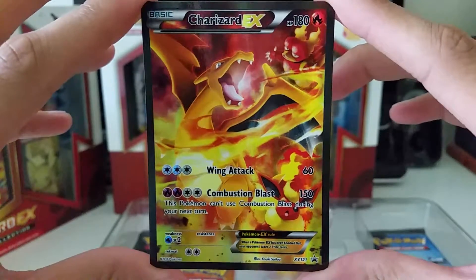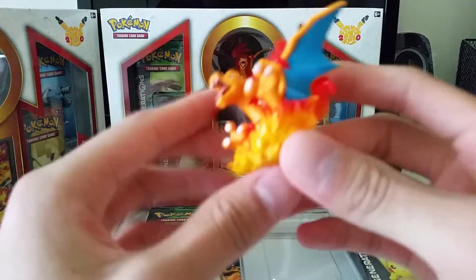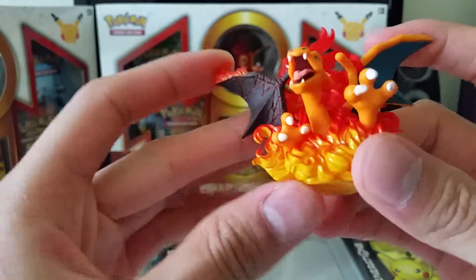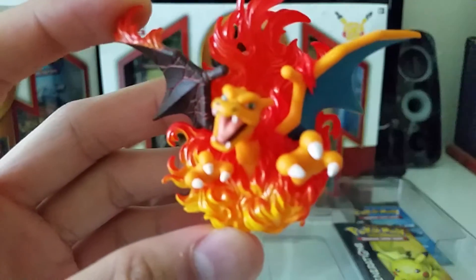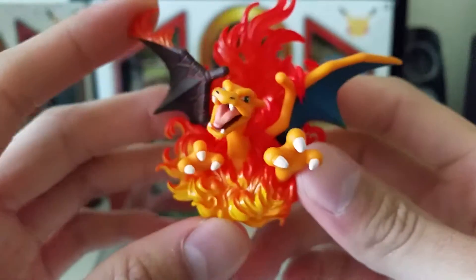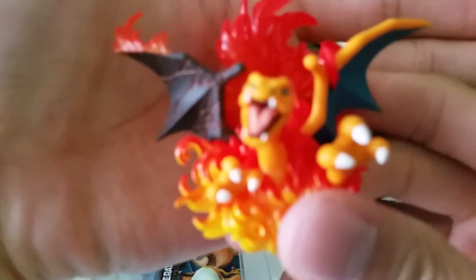The figurine itself is actually pretty hefty — I thought it would be a lot lighter, but it has some weight to it. Let me zoom in and focus on that for you. I love it — it's very different because the wings are kind of charred on this side.